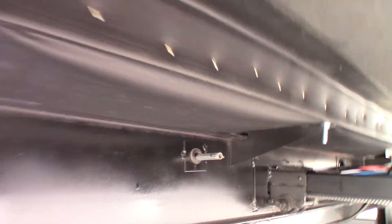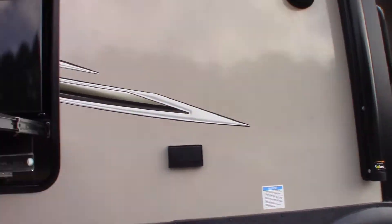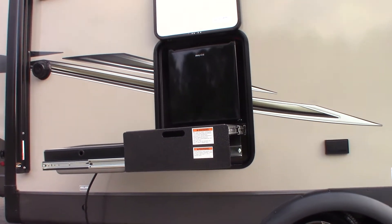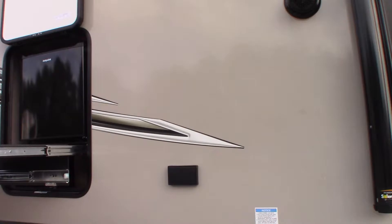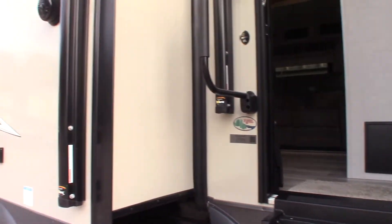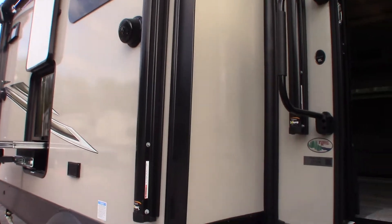You can see a shaft back there with a pin through it. There's a jack handle I'll show you on the other side — a crank that you can put through that hole and onto that shaft with the pin through it. You can actually crank the slide out in manually. That one cranks the off-door slide out, and on the other side there's a hole where you can crank the door-side slide in. So you can always get yourself out of trouble if you need to.